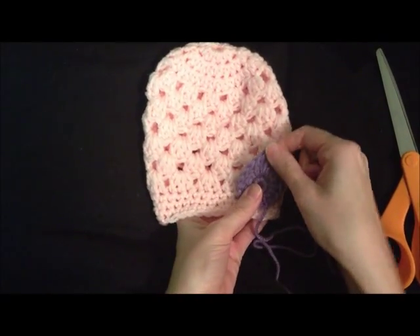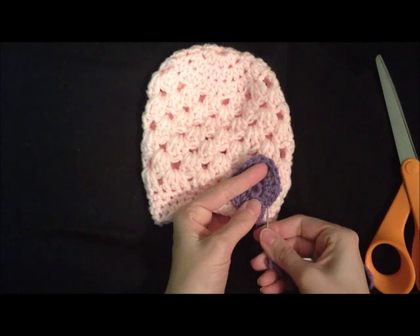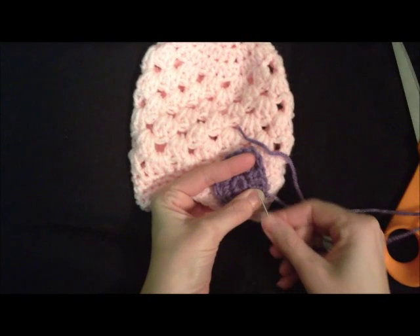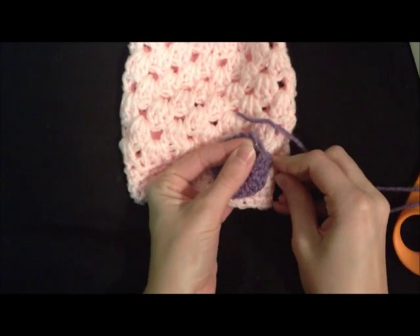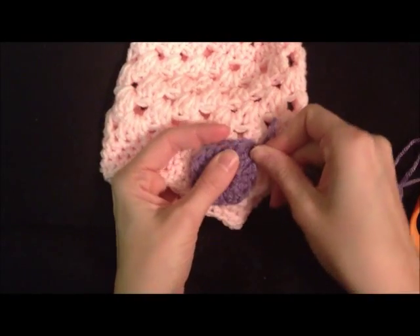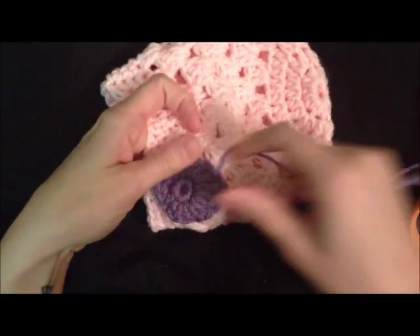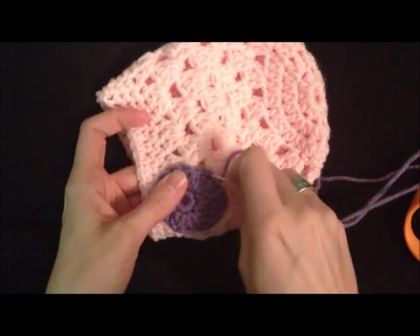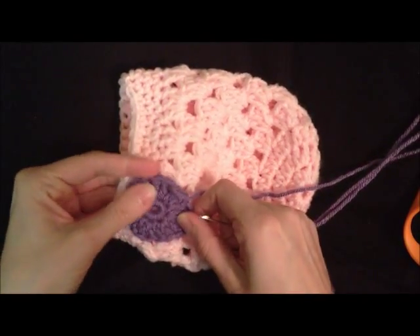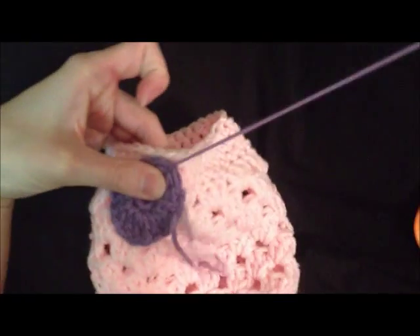I'm going to put mine right here and make sure that I stretch up where the triple crochets are so that I have a point on my egg, and I'm just going to stitch it on. You have to keep shaping your egg as you stitch it so that it keeps its shape once it's done.